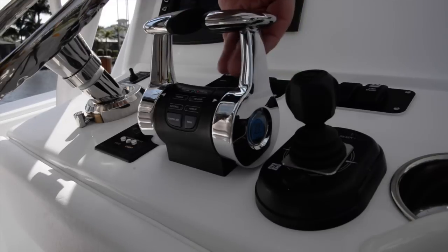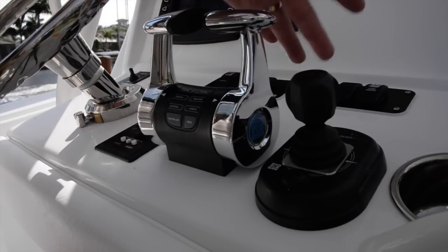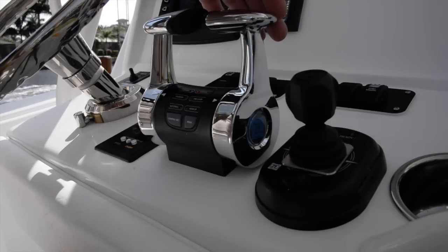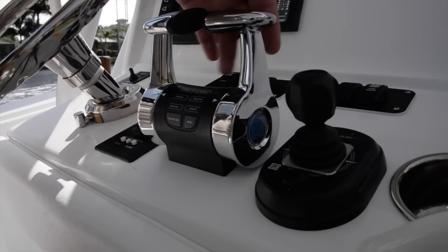These are very, very smooth. They basically have detents so that when you put it into gear you can feel it latch into the out-of-neutral spot. Then they're very smooth — all fly-by-wire stuff.